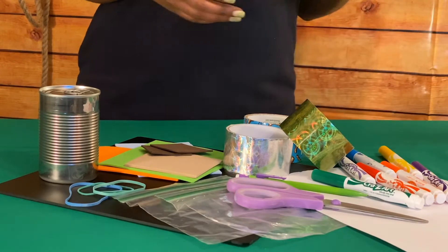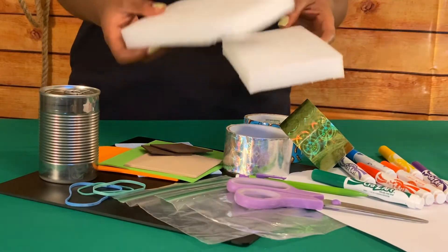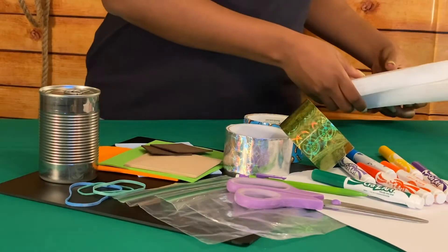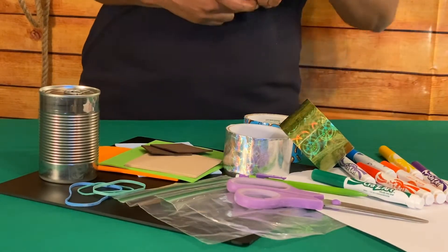For example, you might want to test things that float, like styrofoam or other packing materials. Trying out different ideas to see what works is something engineers do.